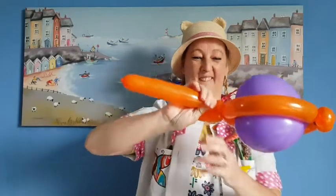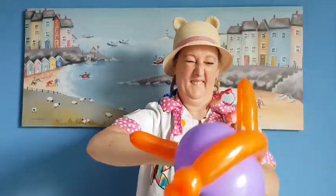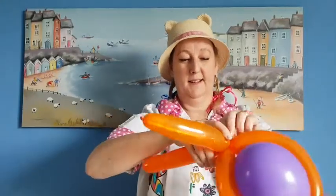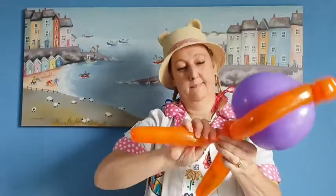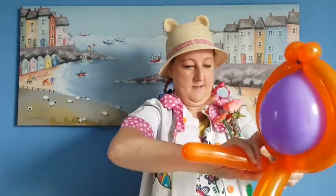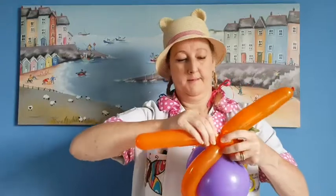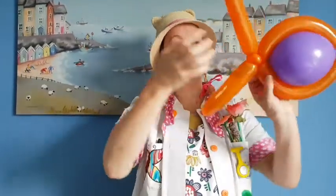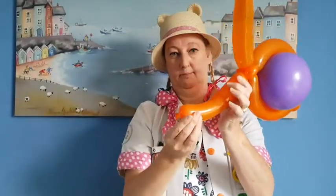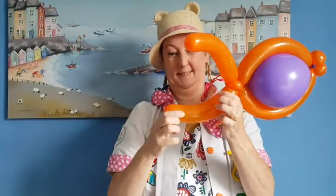The side with the big pointy bit on — we're going to squeeze two more bubbles back into the middle. Now, bend the end bits so they go a little bit curvy to make the tail.